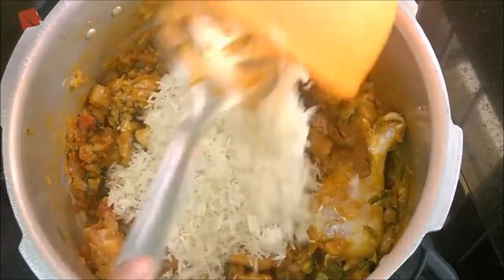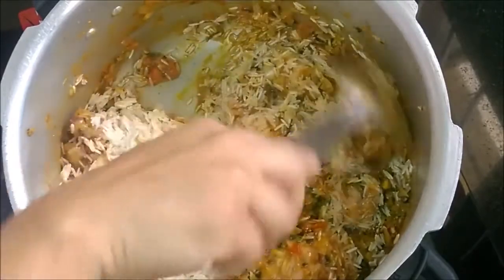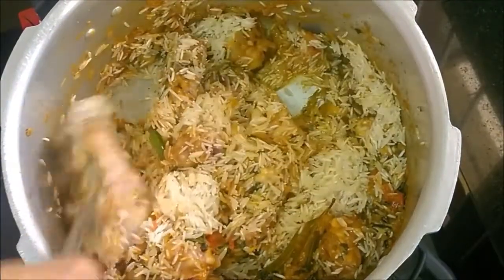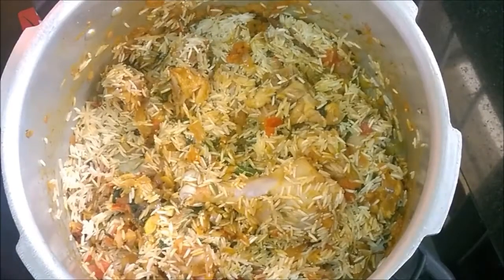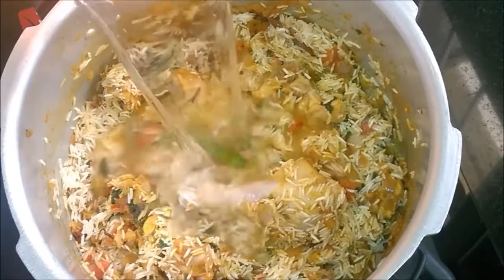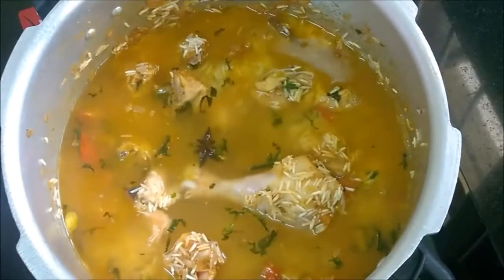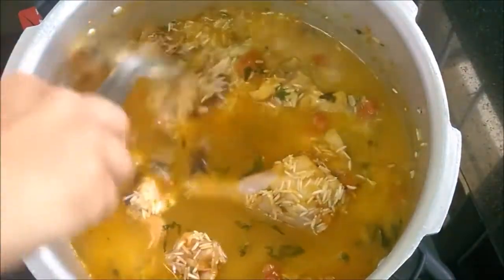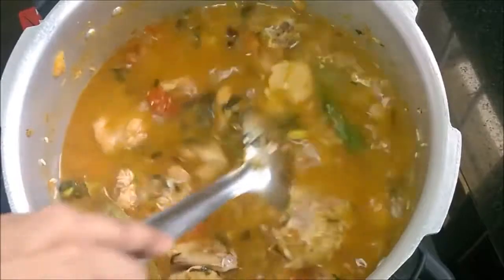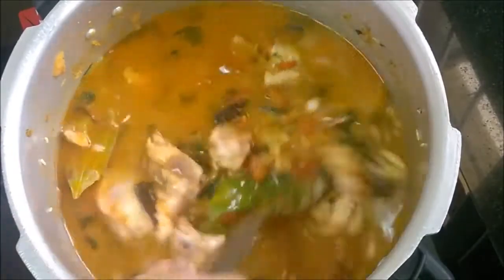Add rice and gently give it a mix. For one cup of rice, pour one and a half cups of water. Gently give a stir, otherwise the rice would break down into pieces.